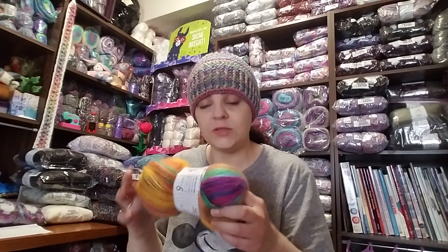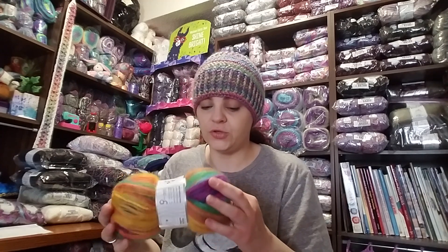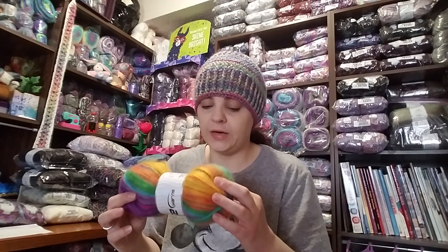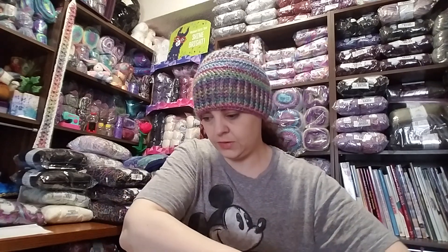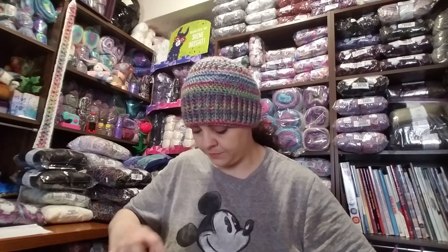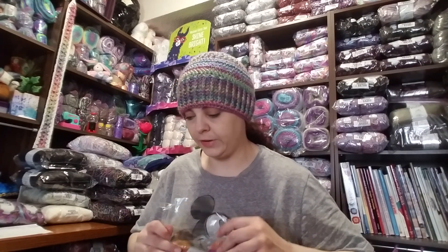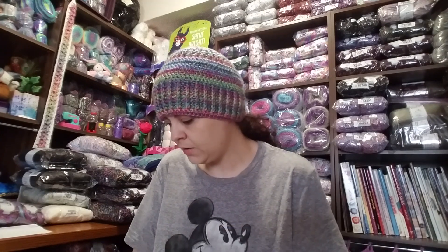I would wash this on a delicate cold water cycle and lay it flat to dry because of the angora content and because it's so thin. Especially if you do a lacier stitch, lacey stitches require more careful handling — you just want to be more fragile with it when washing.